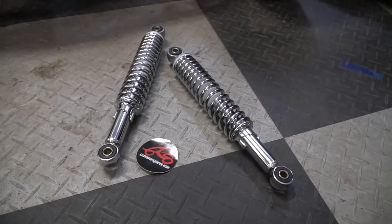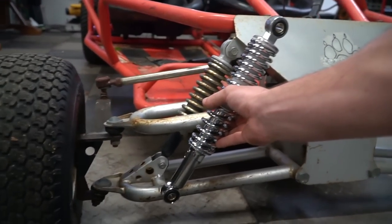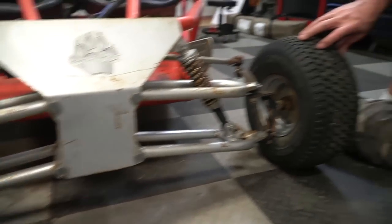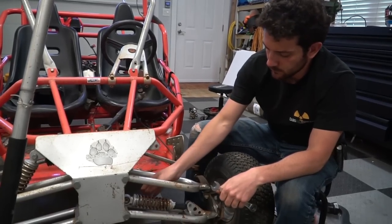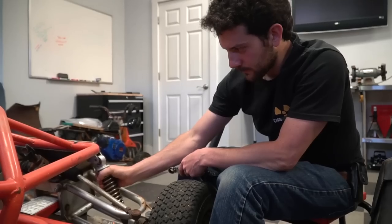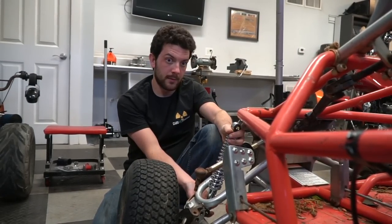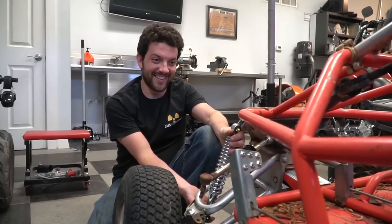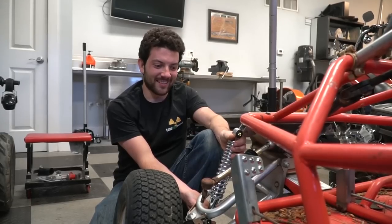We have some new shocks here from Go Power Sports that we're going to try to throw on. They are longer than what's on here, so we need to be sure it doesn't mess up the suspension geometry. If we get lucky, we'll be able to pick up some ground clearance because the front of this thing is really low to the ground. After loosening both ball joints and the tie rods and putting the springs in, we set her down. Dude, that is a heck of a lift.